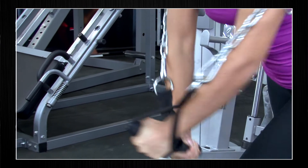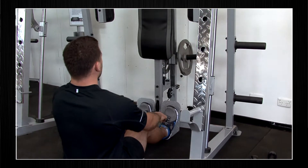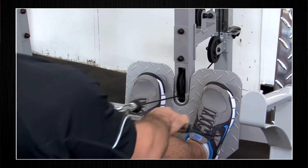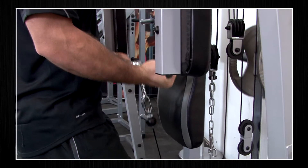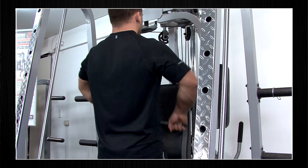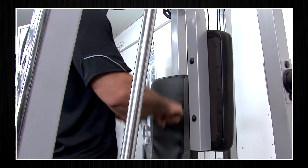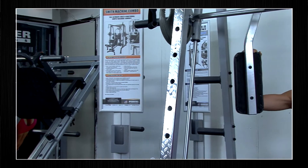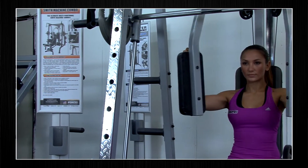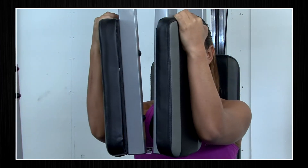The cable crossover isolates the pecs and front deltoids. It offers other exercises using different attachments such as the seated row, standing curl, the upright row, and the reverse hammer curl. Another added feature in the Force USA Smith machine combo is the pec deck attachment, allowing you to isolate the chest and front deltoids.